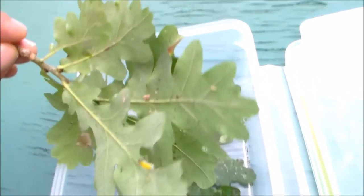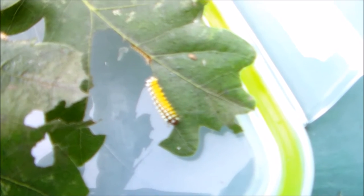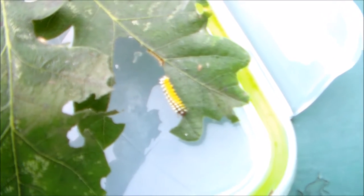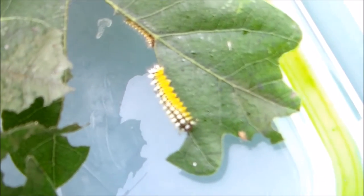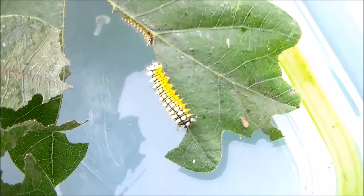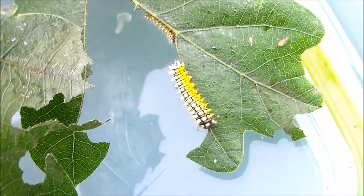So here we have oak leaves, and on these oak leaves you can perhaps already see some tiny caterpillars. Here's one of them. So for those of you who are wondering what these are — these are the caterpillars of Anterea gotmani.